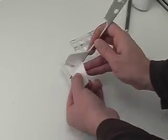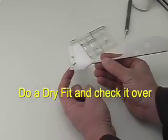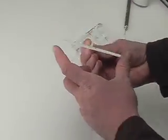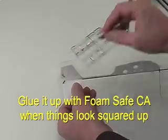The horizontal stabilizer and elevator can be dry fitted to the rear of the plane just like so. Check to make sure it's nice and square, then apply CA glue and put it aside to dry.